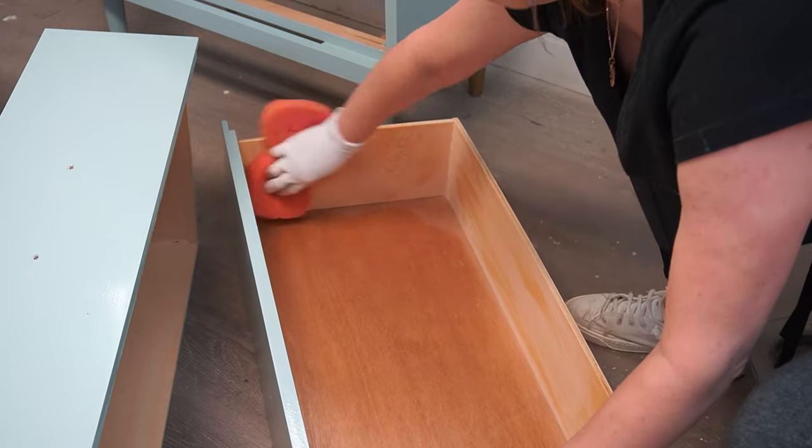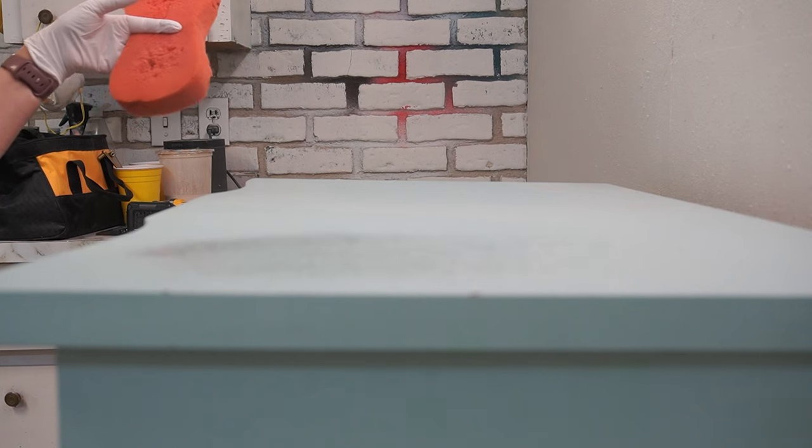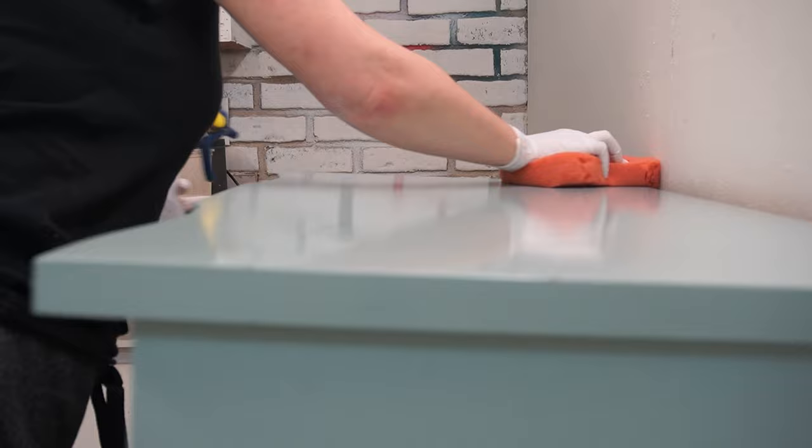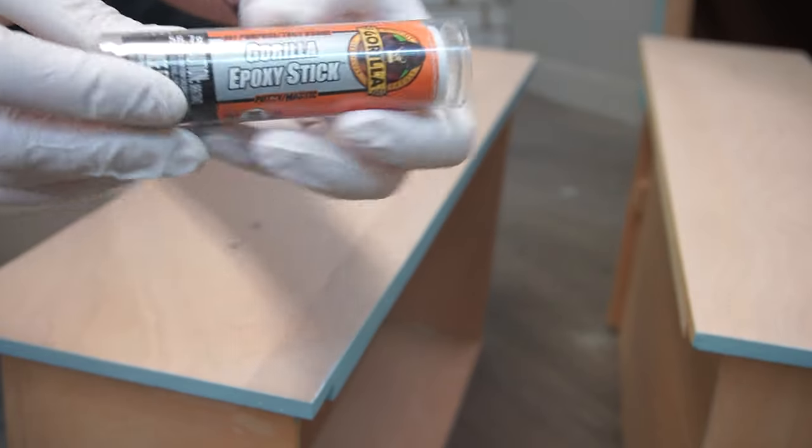After I wipe everything down with the White Lightning, it's time to rinse out the sponge and give it another wipe down with clear water, which just gets rid of any residue. Once the dresser was all dry, it was time to fill the hardware holes.